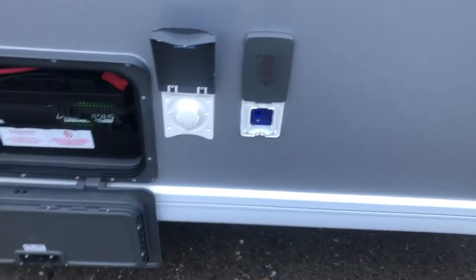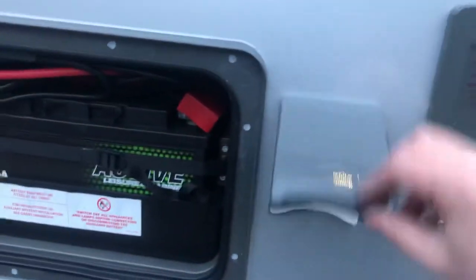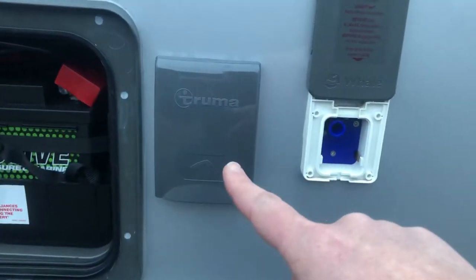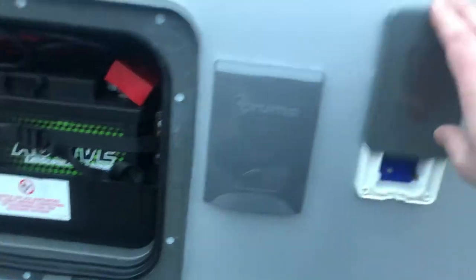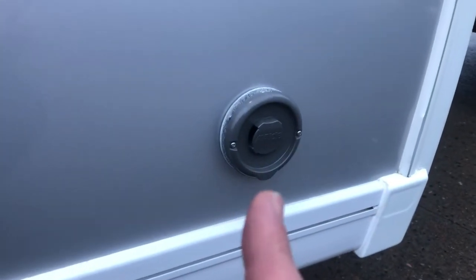On this side we've also got our connection for our wheel system and our external Truma shower point. That there is just the flue outlet for when the heating system is being used on gas.